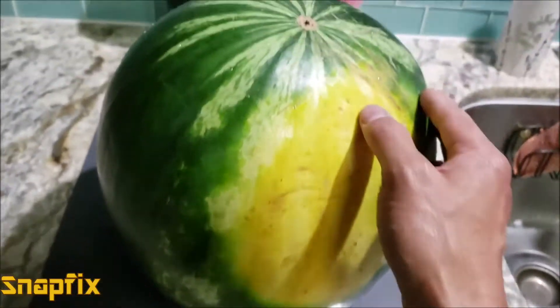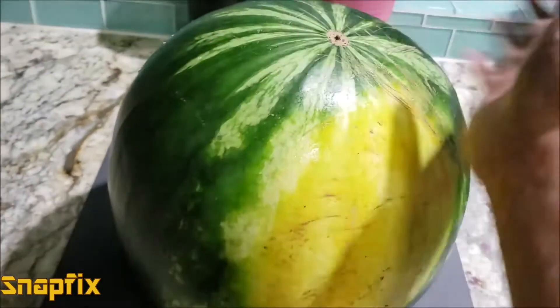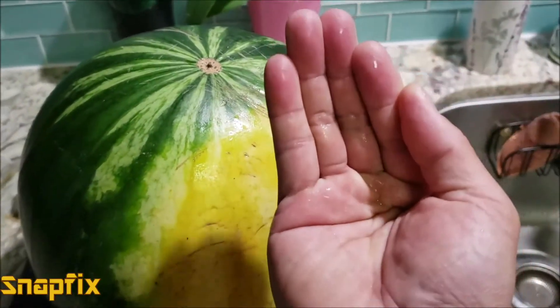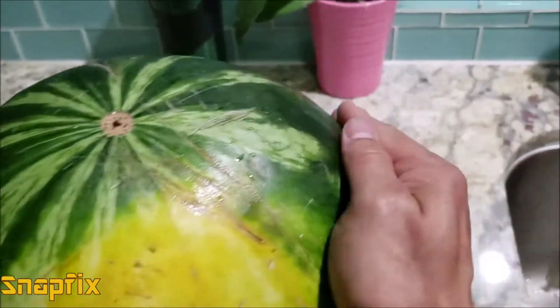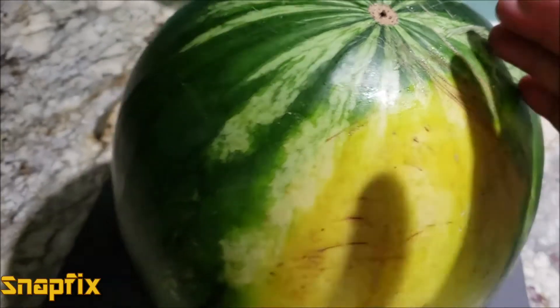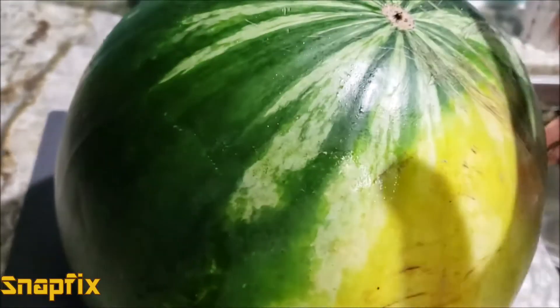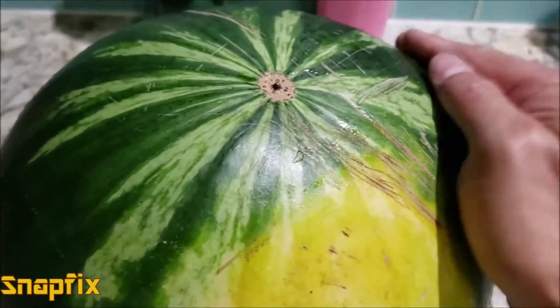The next thing you want to do is pick up the watermelon and hit it with the cupped palm of your hand — don't just slap it, and don't bother smelling it, that doesn't work. Cup the palm of your hand like this and hit it. You want to hear a deep thump — that's a good sign. If you hear a high-pitched sound, it has too much water or it's very airy inside.